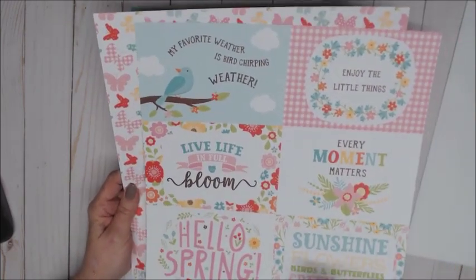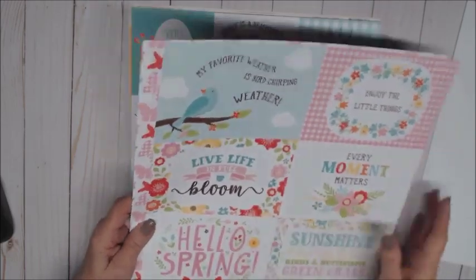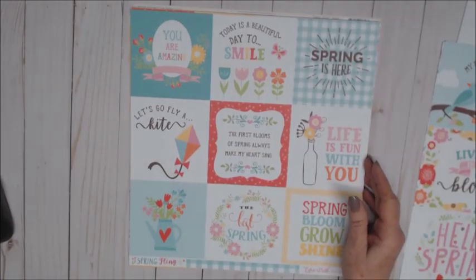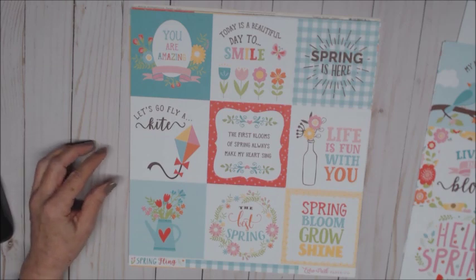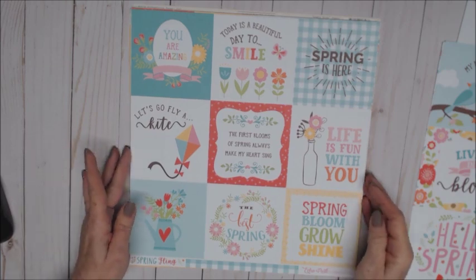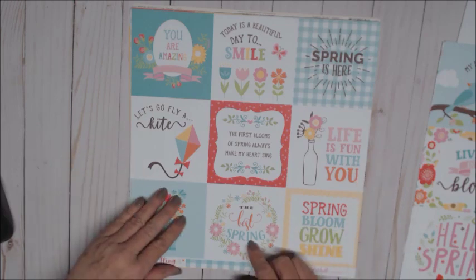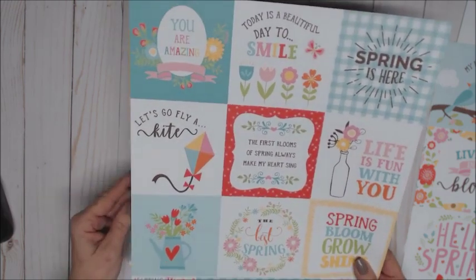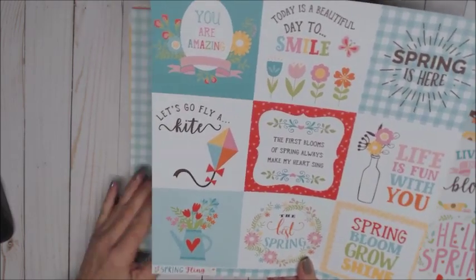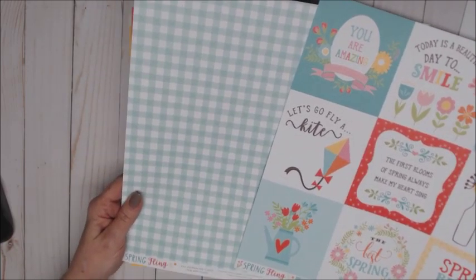So that is the first sheet of the cut apart — front and back. The second cut apart is three by four, and features 'today is a beautiful day to smile,' 'life is fun with you,' 'spring bloom grow shine,' 'the best spring,' 'the first bloom of spring always makes my heart sing.' So beautiful, and the colors are just gorgeous. The back side is a gingham print — is that not pretty? It's going to be so fun!